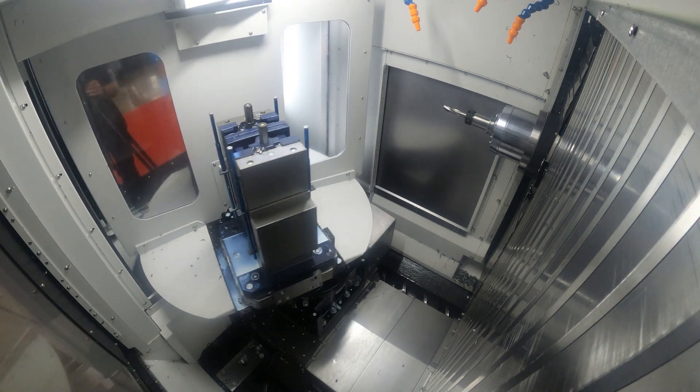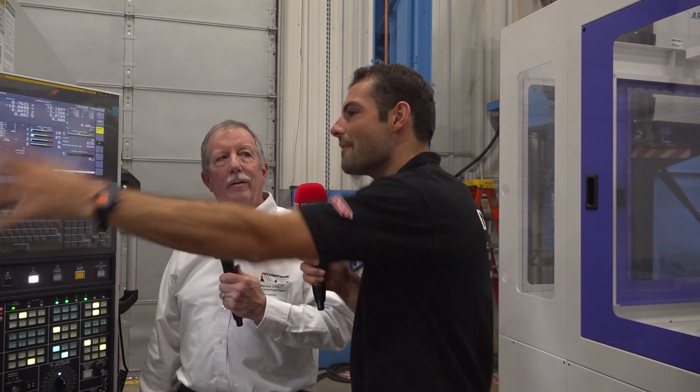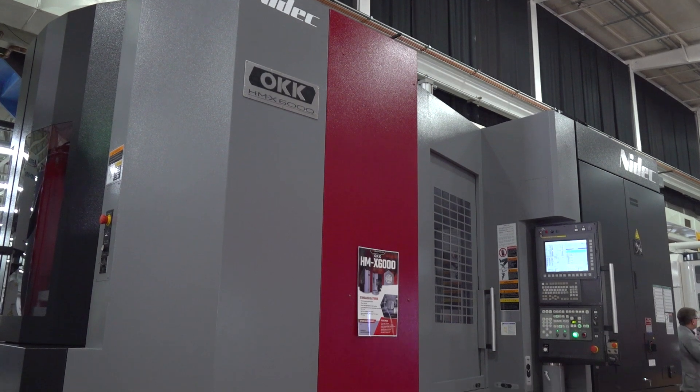Some might say that with a horizontal machine like this you want it to have a big capacity to fit large components and big tombstones. This MH320 looks like quite a small capacity. The idea is that we do have larger horizontals, but this small horizontal is really targeted for our North American market to be more efficient. Take all those jobs you've done for years on your verticals and apply them to a small, compact horizontal to run the same program formats but more efficiently, with better chip control.